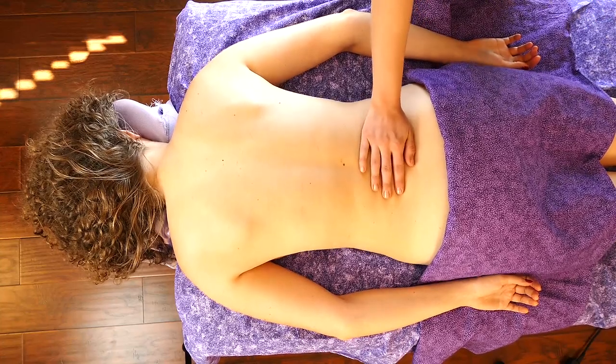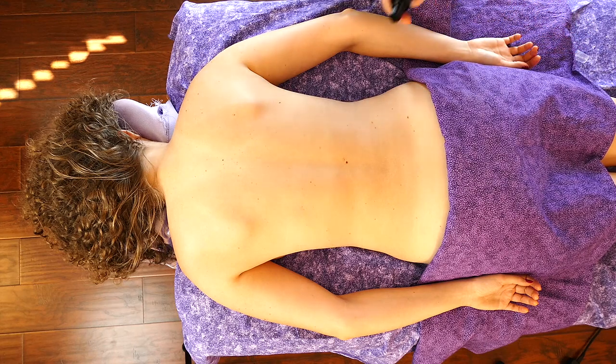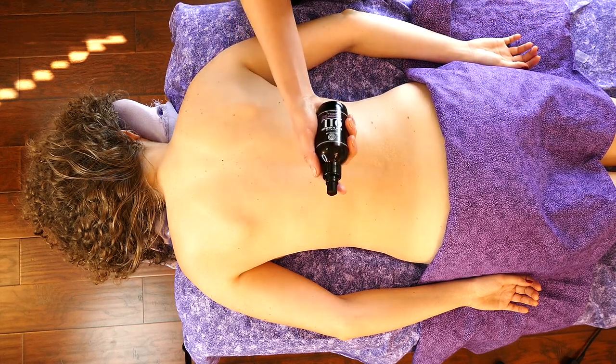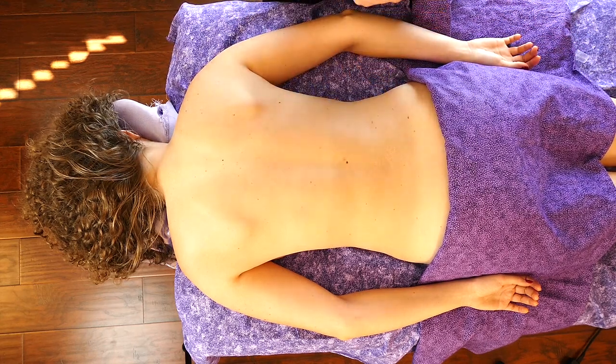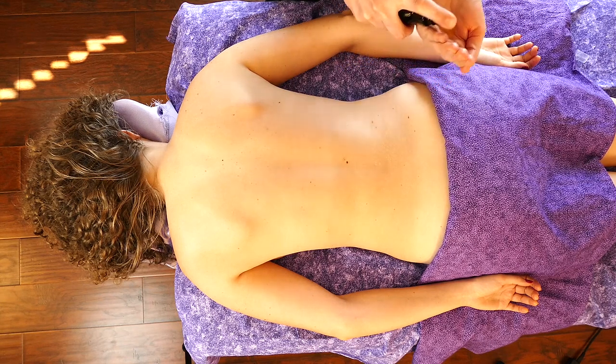So today I have this really fabulous oil that I'm super excited to use. It's a lavender essential oil massage oil blend.